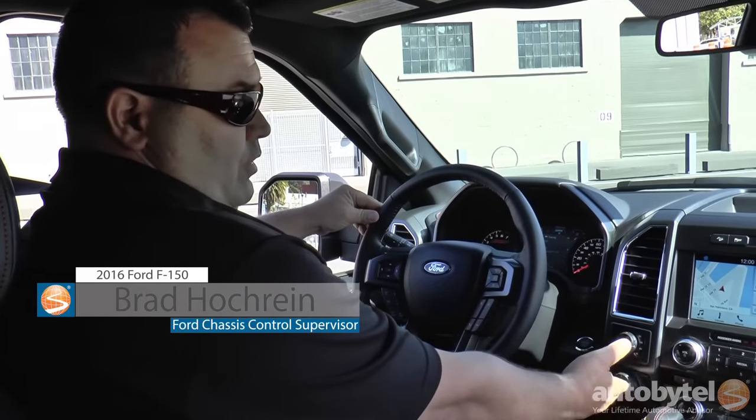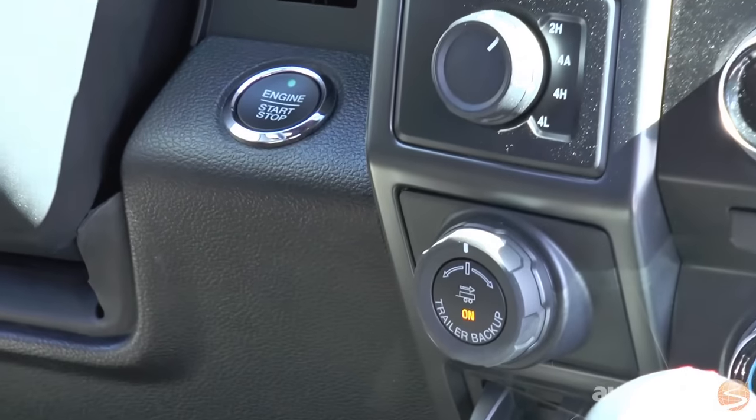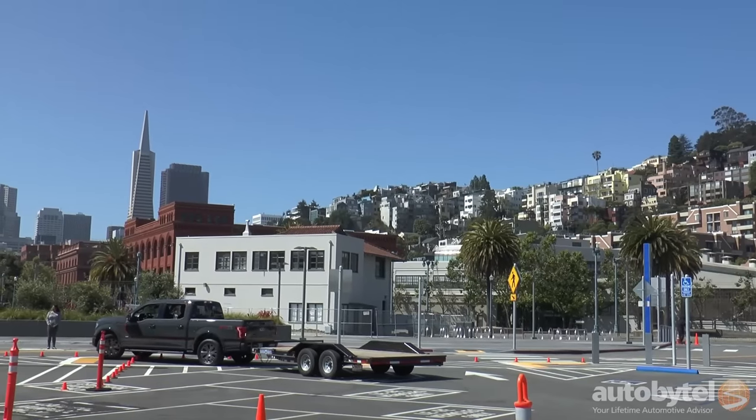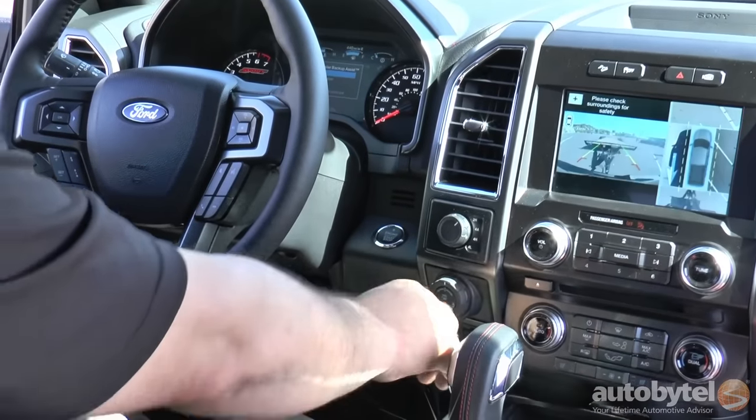First of all, you'll notice that there's a knob on the dash panel, and it can be activated by pressing the center button. This knob enables you to steer the trailer. So if you want the trailer to go left, you'll turn the knob to the left.